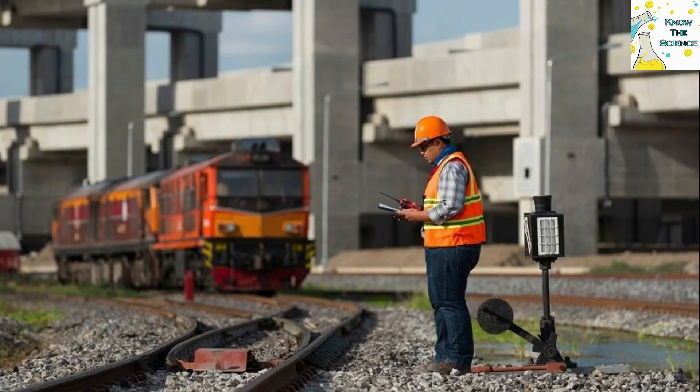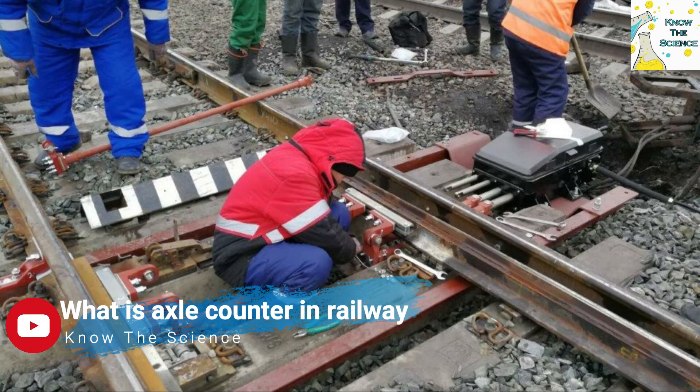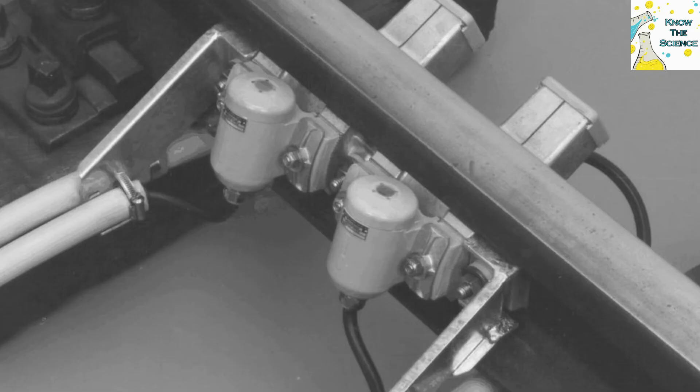The most common use for axle counters is in railway signaling for track vacancy detection. It is a form of block signaling which does not permit two trains to be within the same section of track block at the same time. Block signaling decreases the chance of collision because dividing the track into blocks ensures there is always enough space between trains to allow one to stop before it hits one in front.